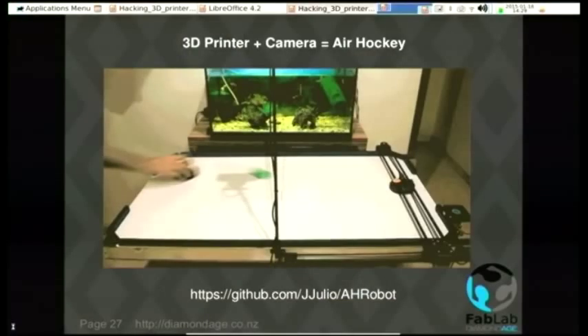You can go to real extremes — this guy has built an air hockey table just using the stepper motors, controllers, and a PS2 camera to spot where everything's going. It quite successfully humiliates puny humans at their favorite pastime.